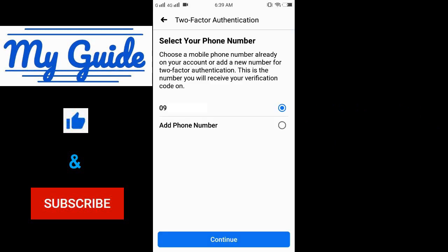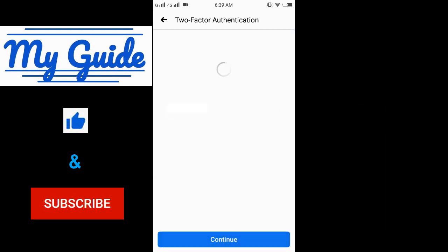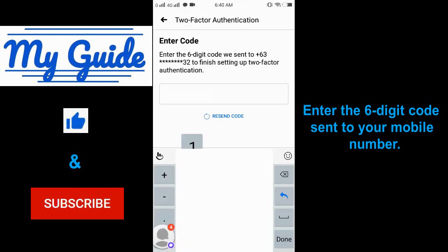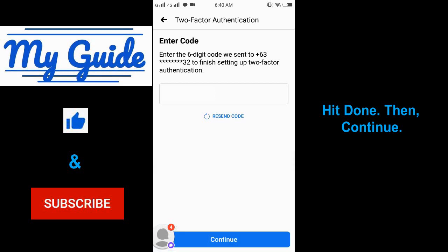If the mobile number showing is correct, hit continue. Enter the six-digit code sent to your mobile number, hit done, then continue.